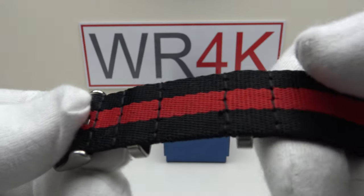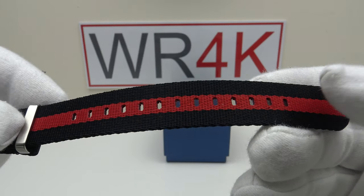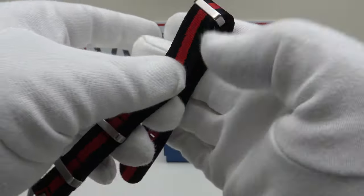The keepers are stitched either side to prevent them sliding out of position, and there's plenty of length on the strap. Plenty of holes to allow for fine tuning the adjustment, so it will fit up to an eight inch wrist, which is very good.